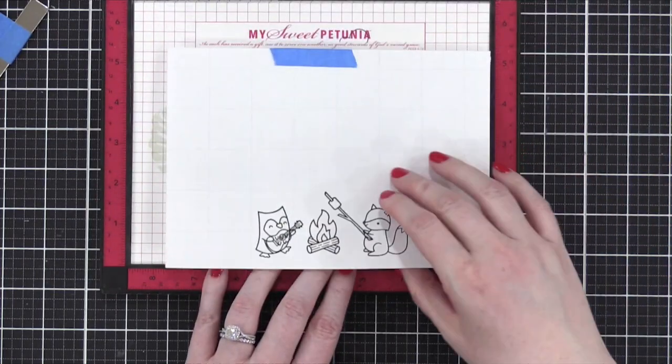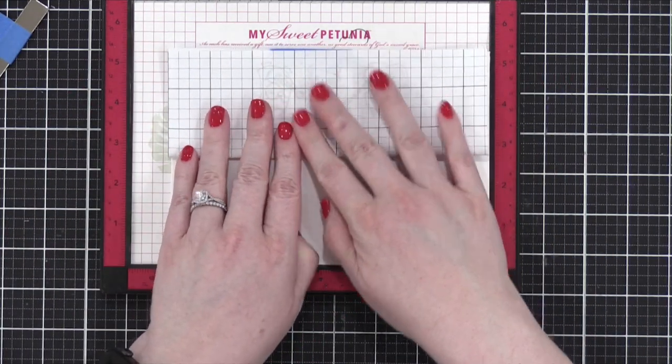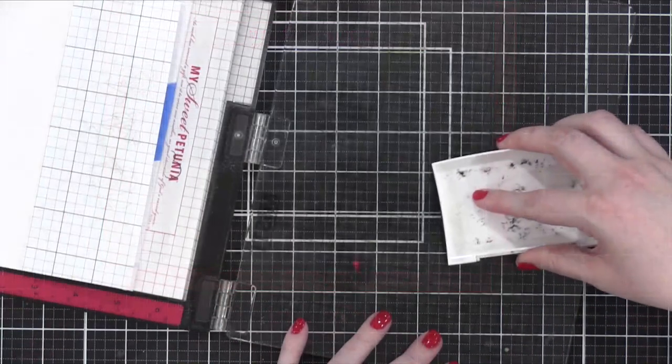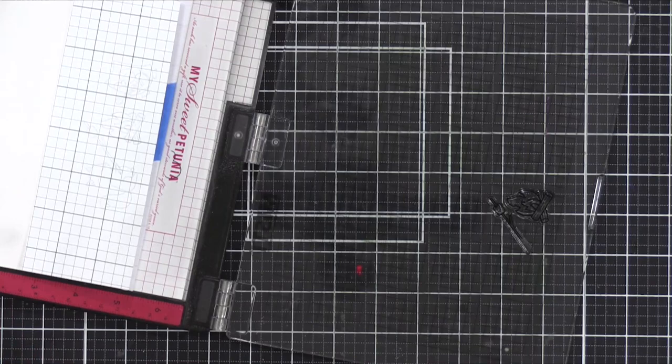That's just brilliant. Have you noticed how gentle she is with her Misti? I'm like splamp, splamp. Look at how gentle. Well, she's using my nails, that's why. Don't harm the Misti — it can handle it, I promise.